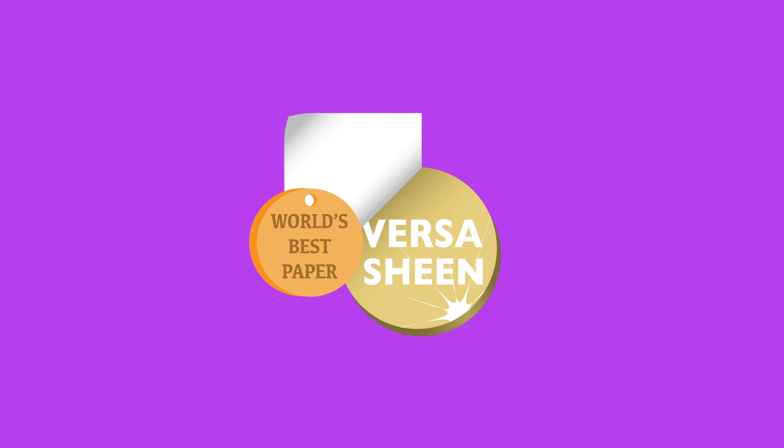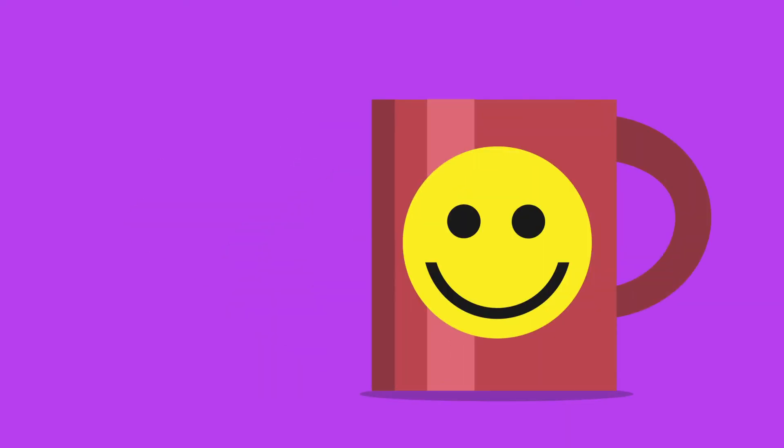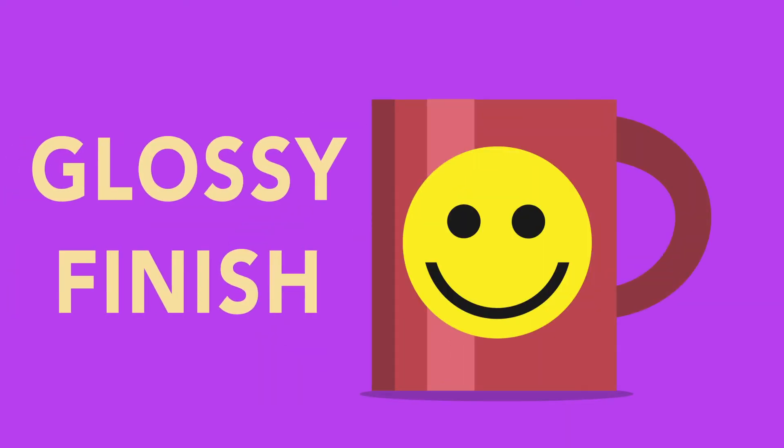Unlike other hard surface media, VersaSheen leaves a nice, professional-looking, glossy finish, which is what most hard surface projects are looking for, with no need to repress.